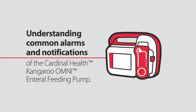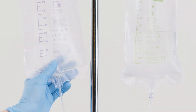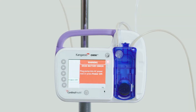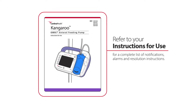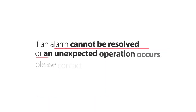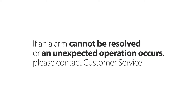Understanding common alarms and notifications of the Kangaroo Omni enteral feeding pump. This video will explain the common notifications and alarms of the Kangaroo Omni enteral feeding pump and how to quickly resolve them. Please refer to your Kangaroo Omni enteral feeding pump instructions for use for a complete list of notifications, alarms, and resolution instructions. If an alarm cannot be resolved or an unexpected operation occurs, please contact customer service.